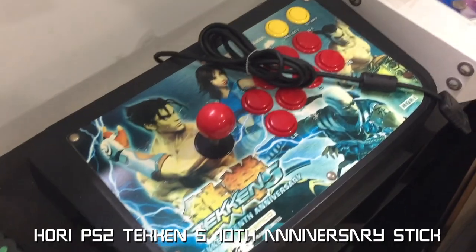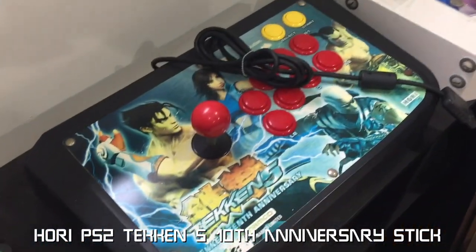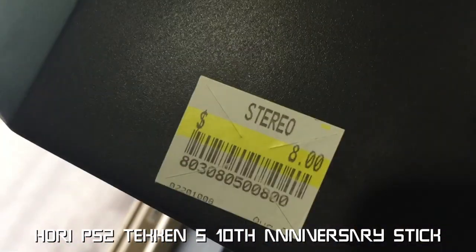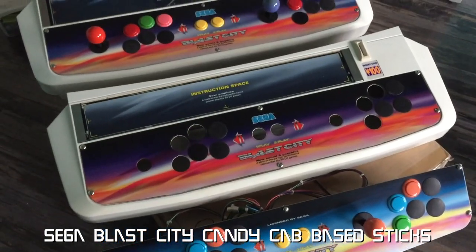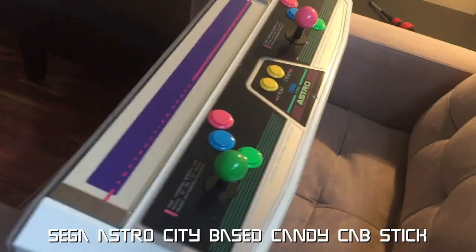I found this Tekken 5 Rap EX arcade stick from the Salvation Army for $8 about a year ago, and I'm going to modify this guy and put some VF graphics on it. Two more Blast City bases with Sanwa parts, and finally an Astro City candy cap base stick.